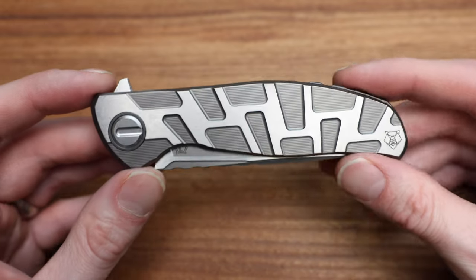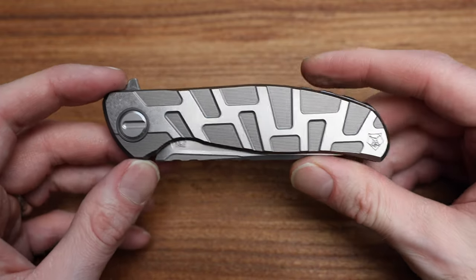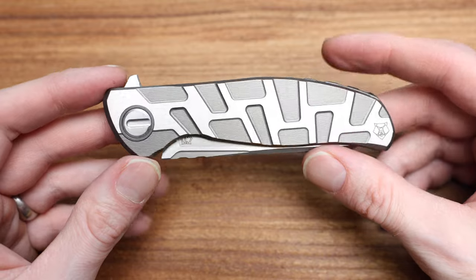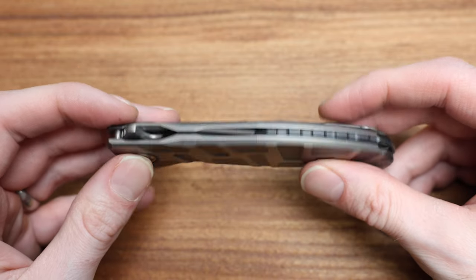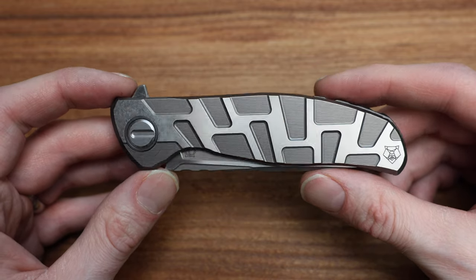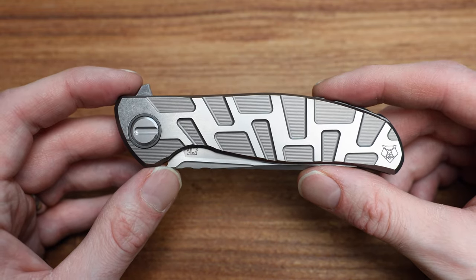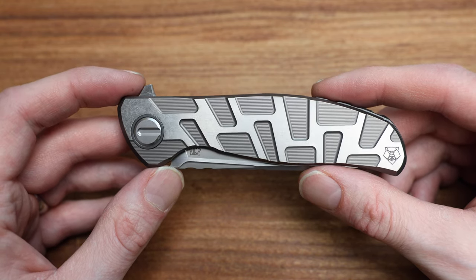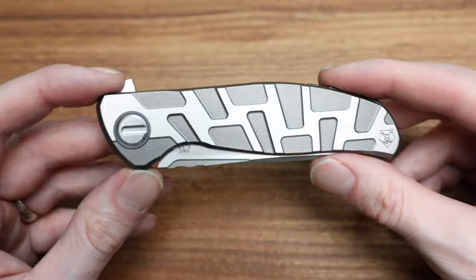For anyone who doesn't know, this is Shirogorov's Sebenza — their original knife, their go-to, their 10 to 12 year design (I think it's 11 years). They sell the most F95s, which is kind of surprising. I would have thought Quantums, but all the special editions lately are Quantums — the Ursus models and so on. They don't do a whole lot of F95 production knives lately; they're all Quantums.